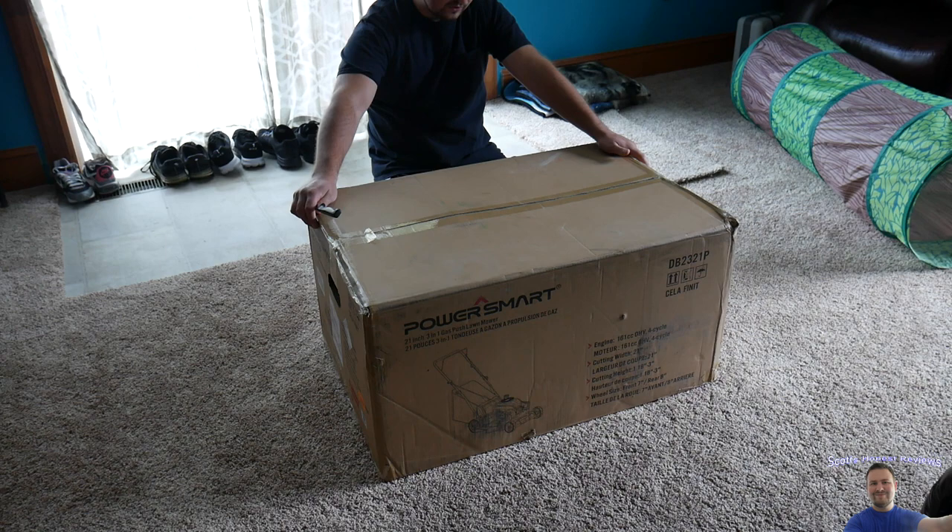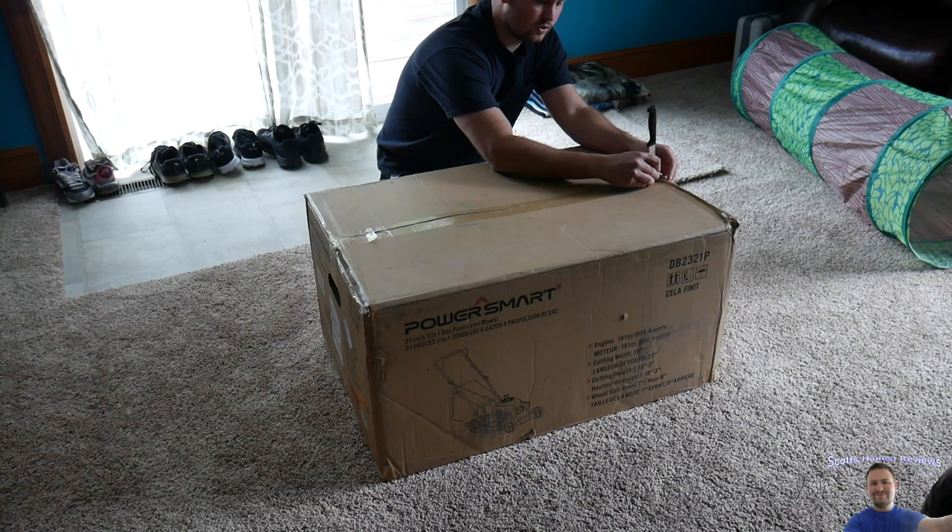What's up everybody, welcome to Scott's Honest Reviews. Today we are reviewing the PowerSmart 21 inch 3-in-1 gas push lawn mower. I'm happy to be able to do a review for this company, so let's get started.